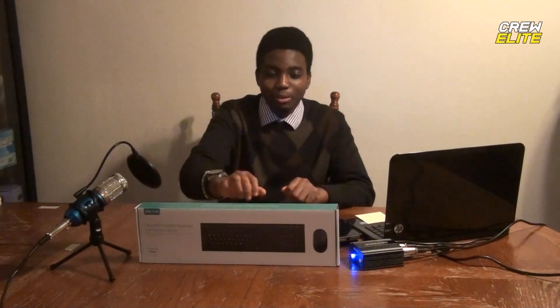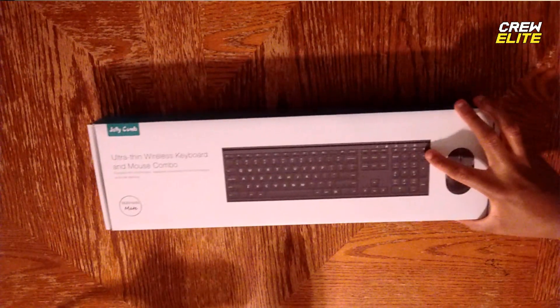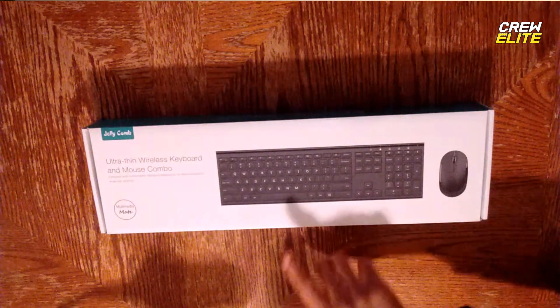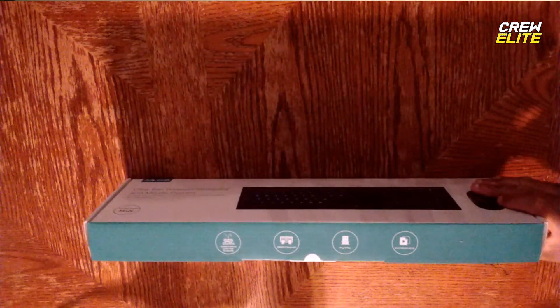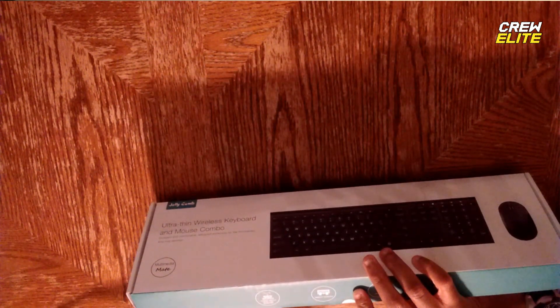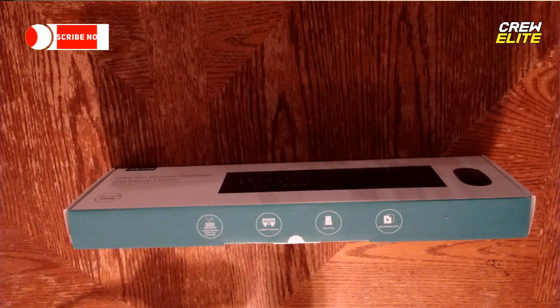So let's actually get onto this product review. On the front of the box we have the keyboard and the mouse. The back has a couple of pieces of information, and we're going to take a closer look by putting this in front of the camera. It says ultra thin wireless keyboard and mouse combo, and you guys can see a keyboard and a mouse.